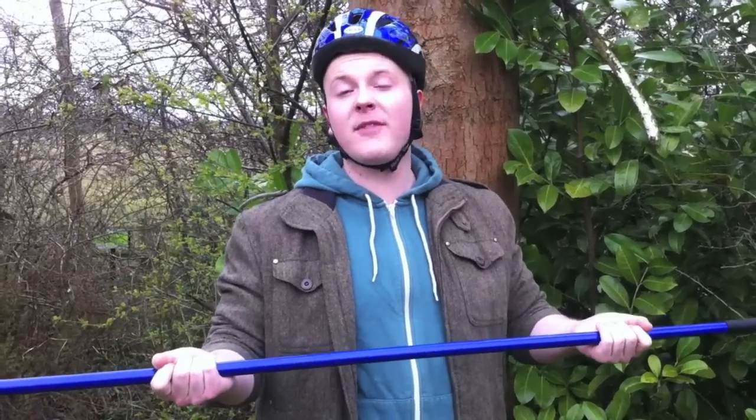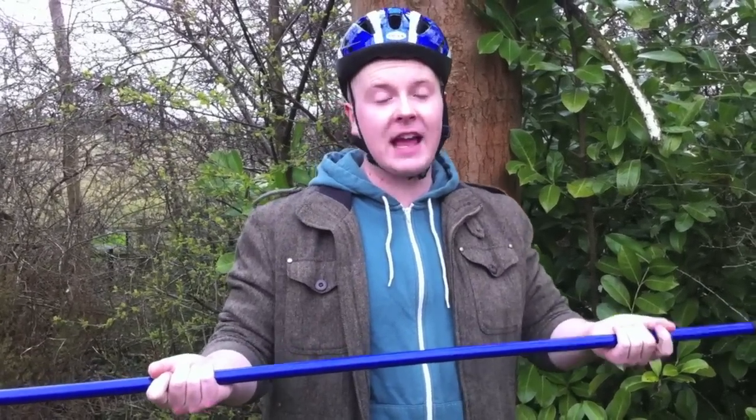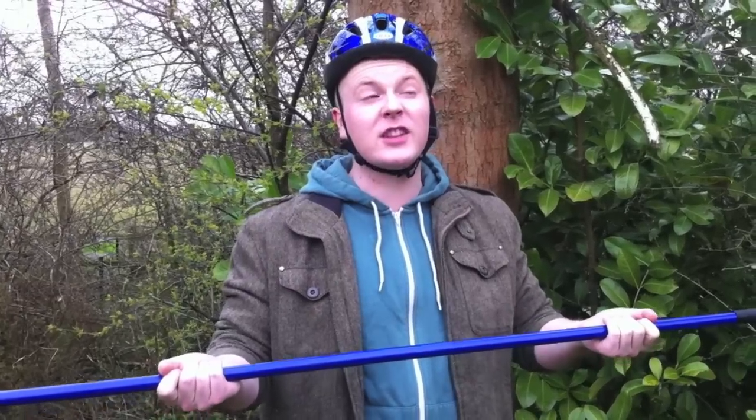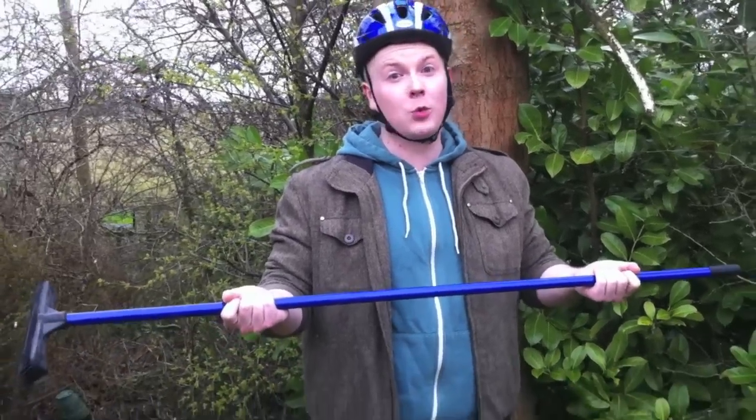Hey guys, I'm Rob and you've just joined me for my biggest challenge yet. We're here in the Amazon rainforest and I've been set the task of tightrope walking between the two tallest trees. Wish me luck.